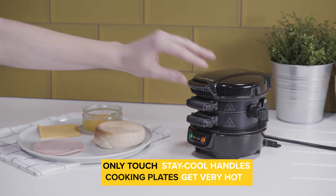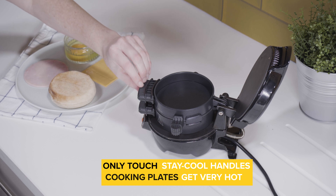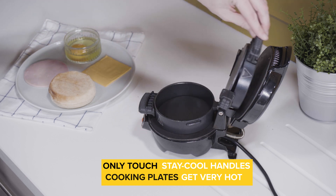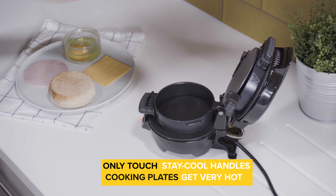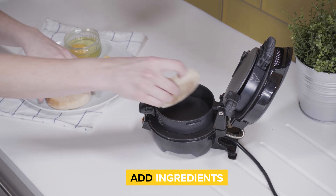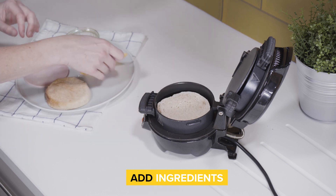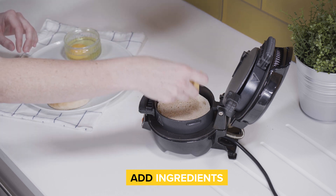Now lift up the lid and top cooking ring and lean them back carefully. Remember, the cooking plates will be hot so be careful to only touch the stay cool handles. Add your bread to the bottom cooking plate and top with your favorite ingredients. For the perfect fast food breakfast sandwich, we're using ham and cheese but you can use anything you like.